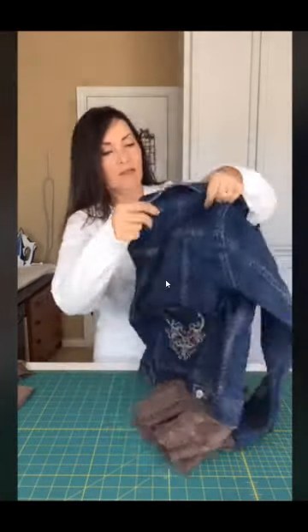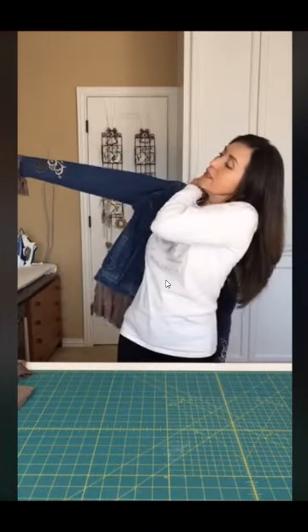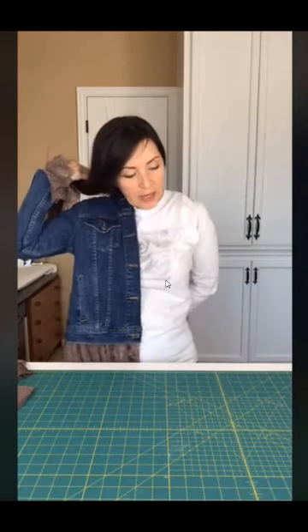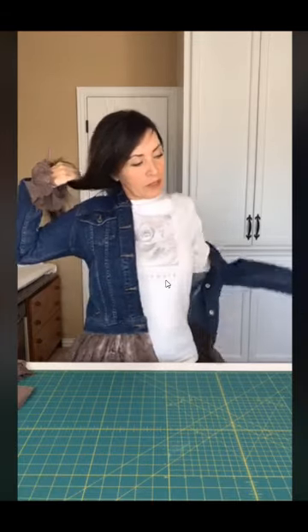I think this might be a Christmas gift for someone — I think it will fit her. I originally bought it for me but I think it's too much stuff for somebody five feet tall. It makes me look too short! But it was fun to make.